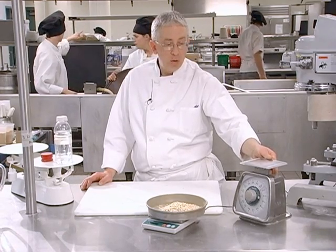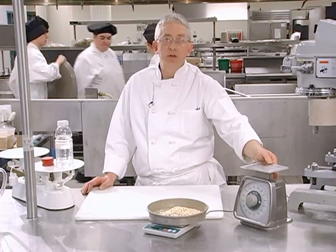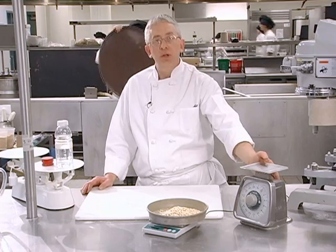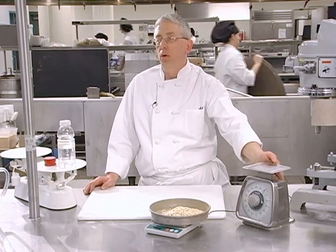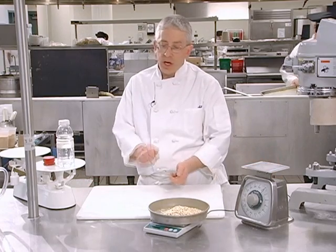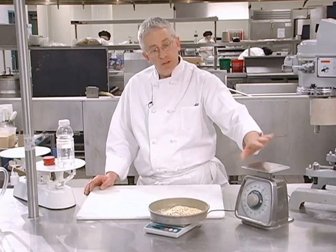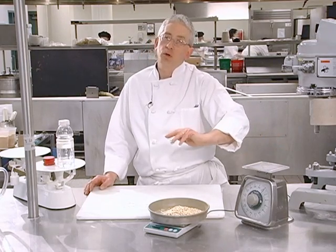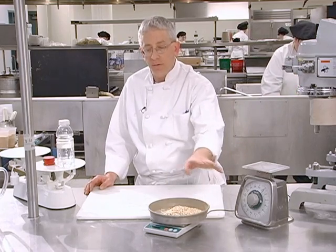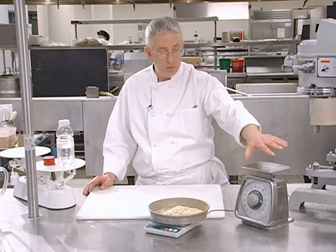The third scale we use in baking and pastry is the spring scale. This scale is not very accurate. We use it mostly for situations like if I needed eight ounces of pie dough that was already made — because eight ounces makes a nine-inch pie crust, I could just cut it off and put it on this scale to measure. I would also use it if I wanted to cut a whole lot of two-ounce rolls, since it would be very painstaking to use either of the other two scales for that.